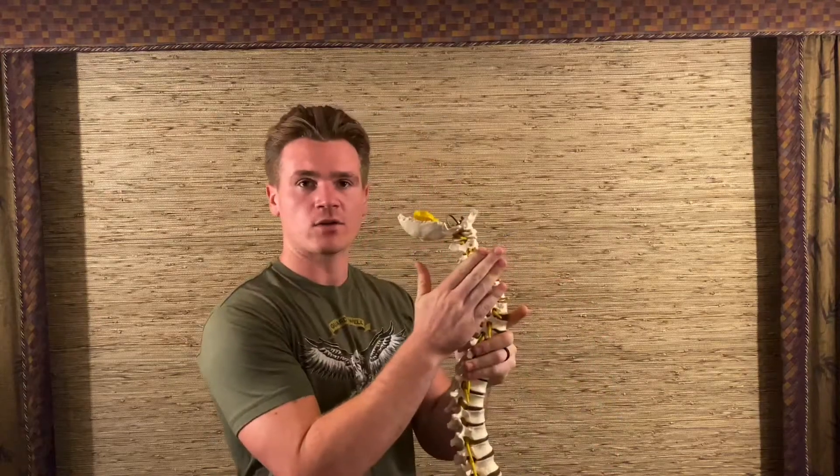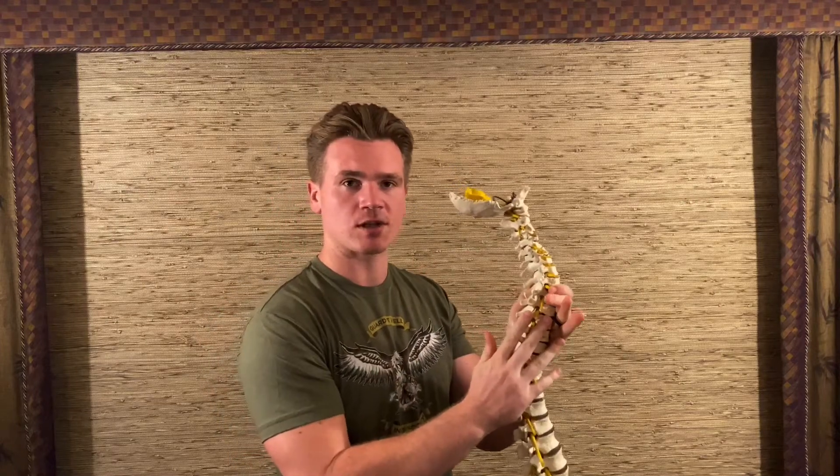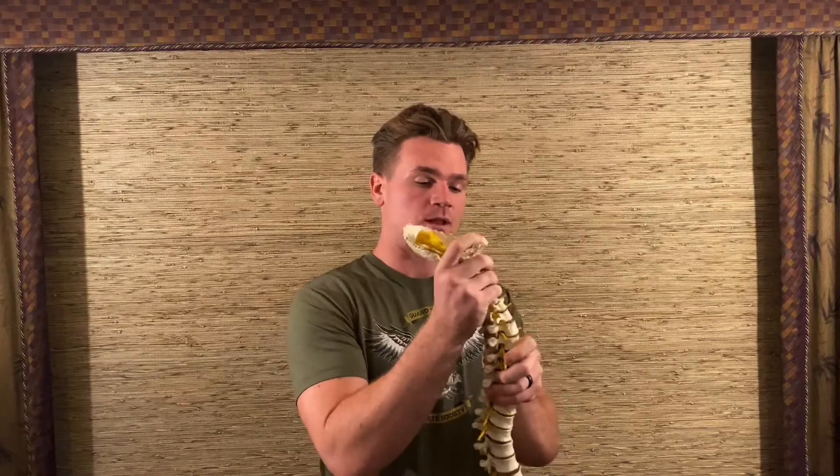We're equipped with three curves from the side: 45 degrees in the neck, 45 degrees in the mid back, and 45 degrees in the low back. When we have a 45-degree curve in the neck, that allows our body to breathe like it's supposed to. But if we lose that curve, we start using what are called accessory muscles — muscles in the front of the neck like the sternocleidomastoid and the longus colli muscles. If these are stressed out, they start working to breathe for us.